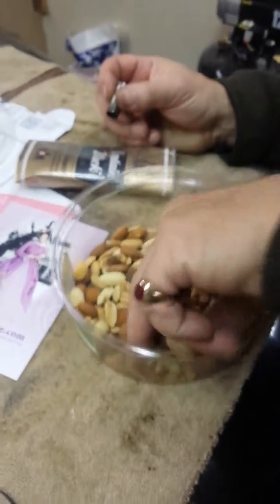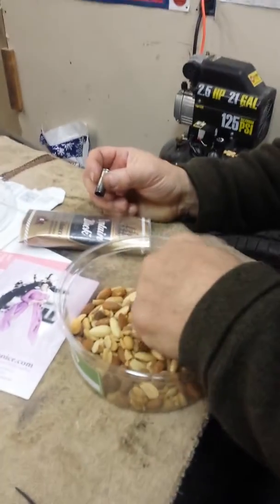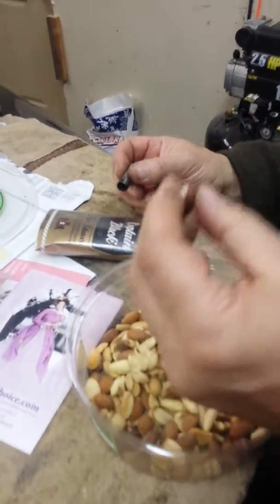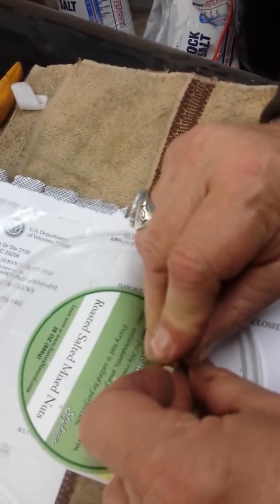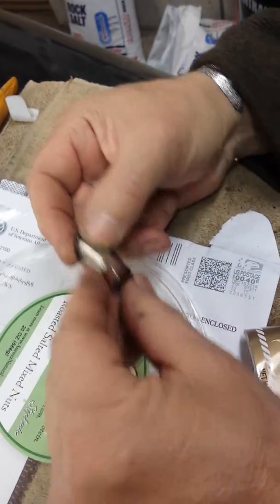We don't have the diameter. We don't have big enough nuts. Wait a second — that's a hazelnut. Hazelnut. Oh, there you go.